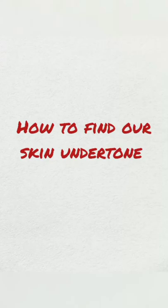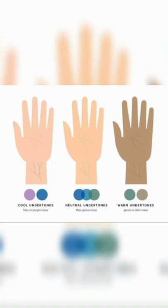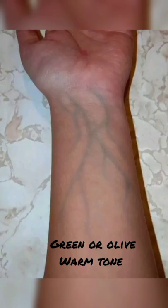How to find your skin undertone. Skin tone is so important in choosing the right makeup. We have three tones: warm, cool, and neutral. If the veins of your wrist are green, that is a warm undertone, and gold jewelry suits you.